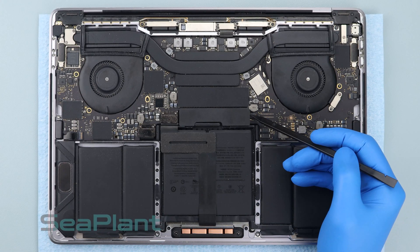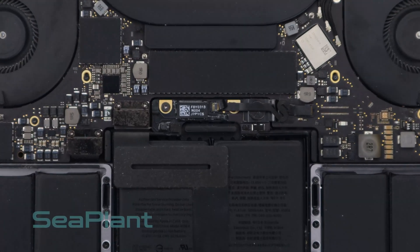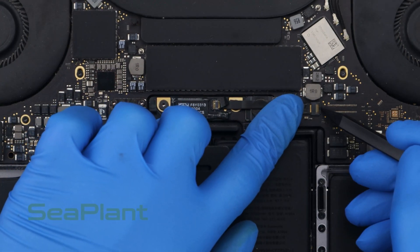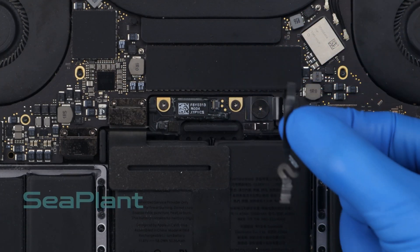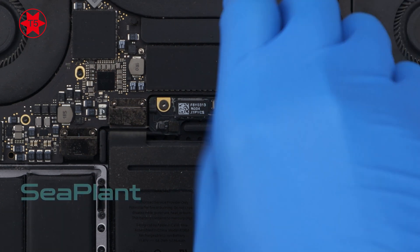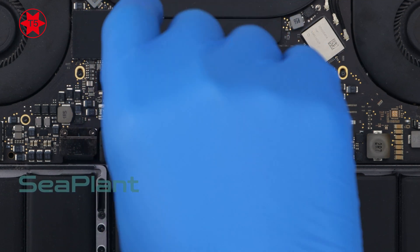Peel up and remove the insulating sticker covering the battery board. Make sure the small black locking tab is open. Use the T5 Torx driver to remove the screw of the battery power connector and two screws of the battery board.